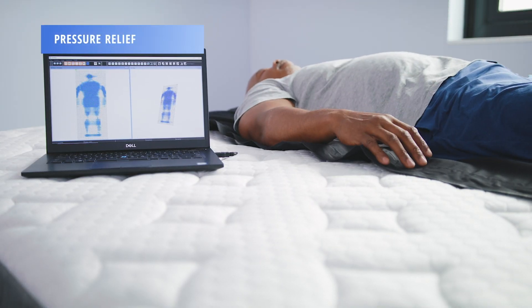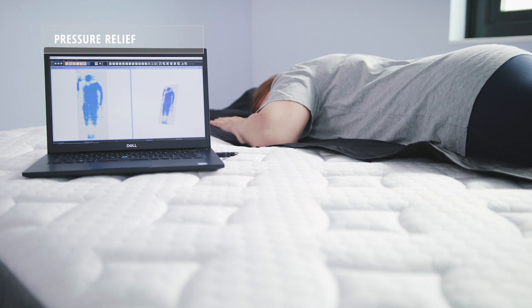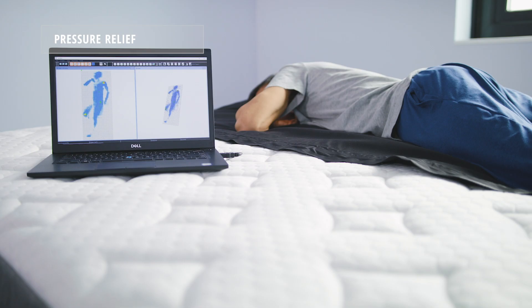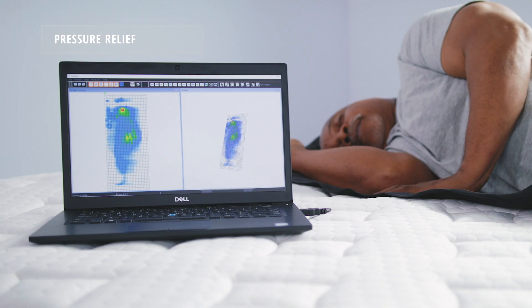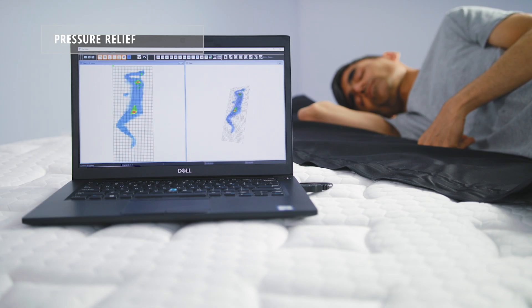Using our 2D and 3D pressure mapping tools, we're able to tell how much pressure the GhostBed Luxe can relieve from a sleeper's body. All three of our sleepers received adequate pressure relief, but our light and average weight sleepers received better pressure relief than our heavyweight sleeper. Alandris did get some pressure on his shoulders, which you can see by the redness. Our lightweight sleeper Sid does have some peaking, but this is actually due to a sharp frame and not the mattress.